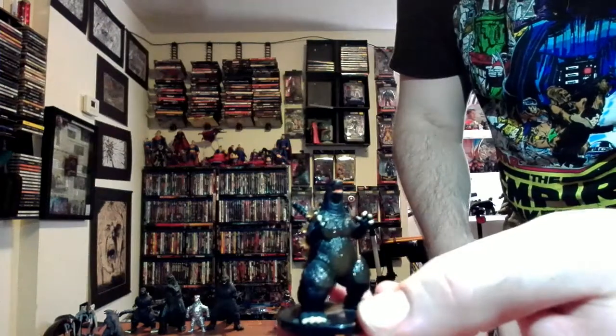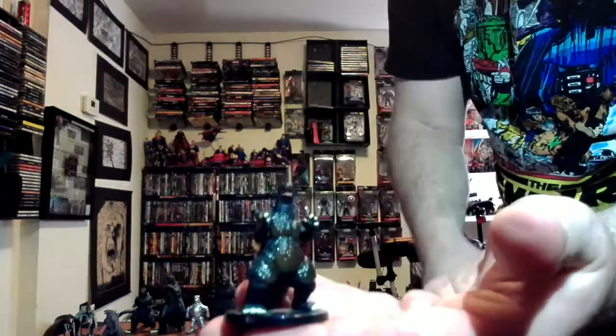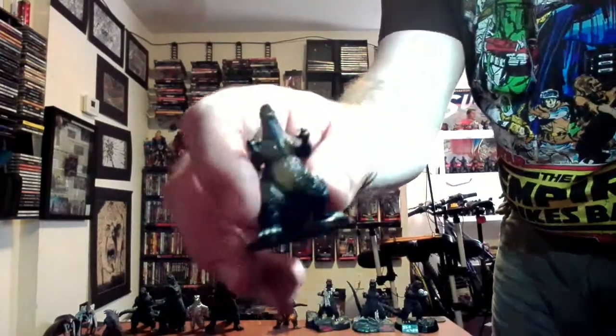This one my friend got for me and gave it to me last year because he knew I would appreciate it — thanks Jason. This is the burning Godzilla. You can tell it's burning because, ideally, you can put a light to him and see how he's partially transparent.